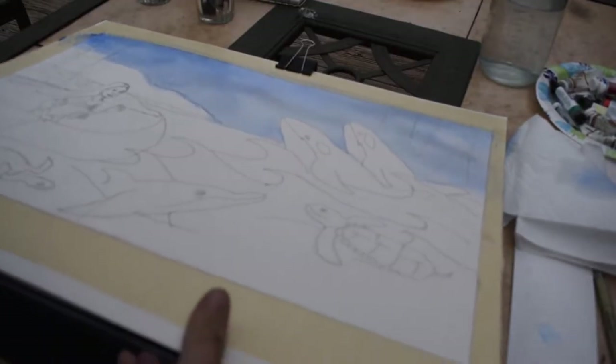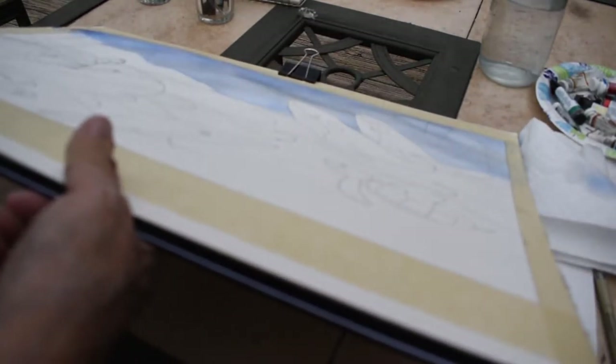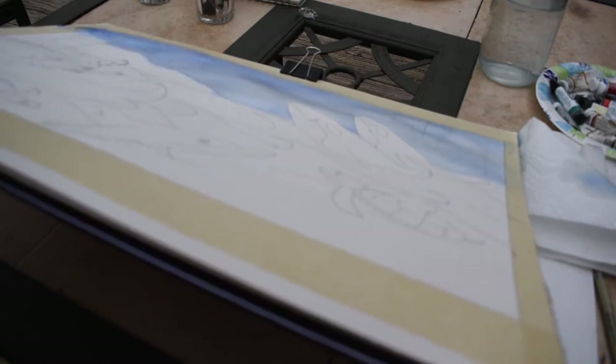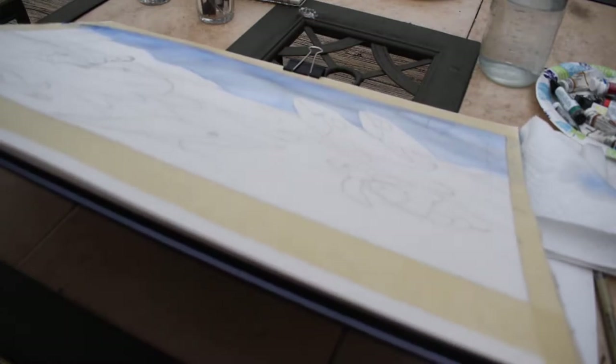One thing I like to do — a little trick — is to just tip it up so the paint will flow down just a bit, and that'll get my blues a little heavier up towards the sky.